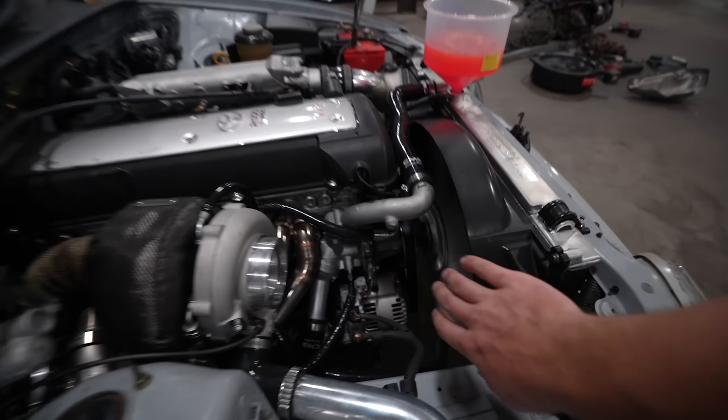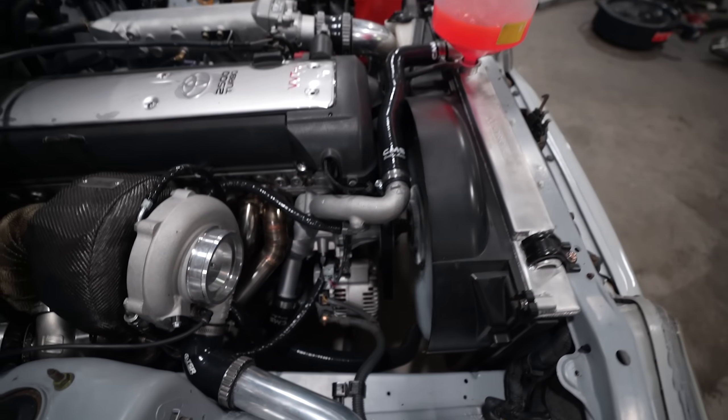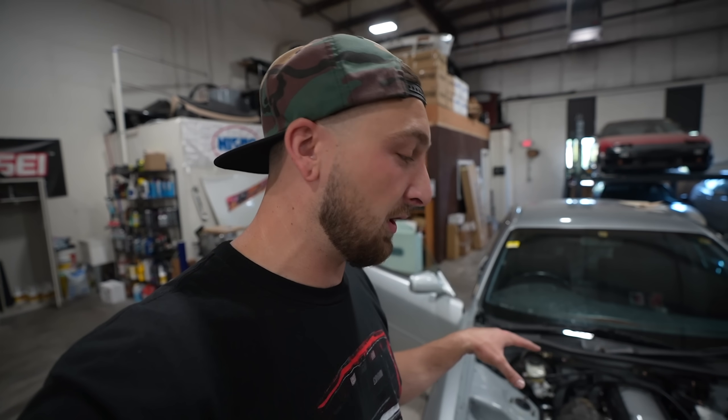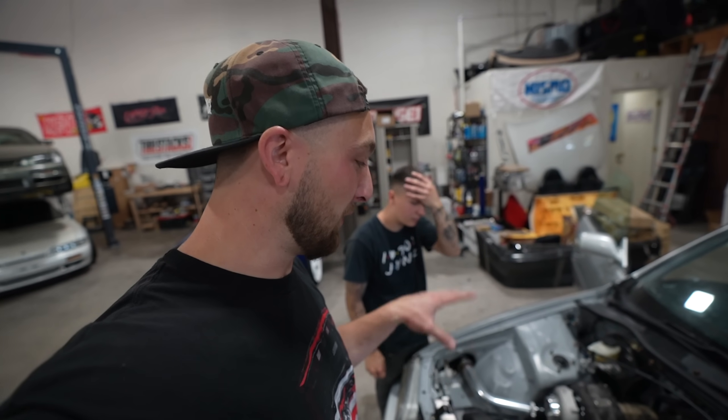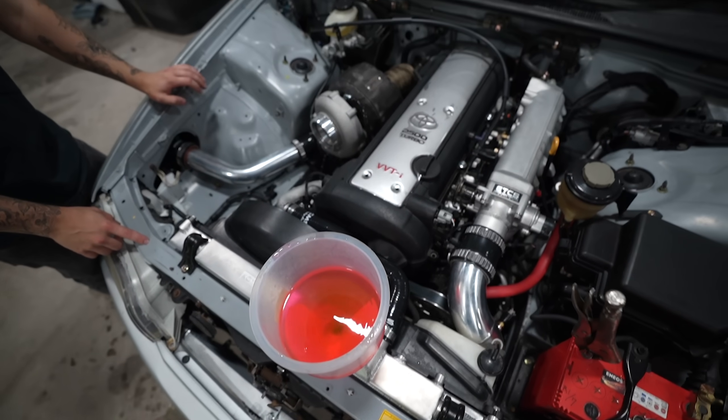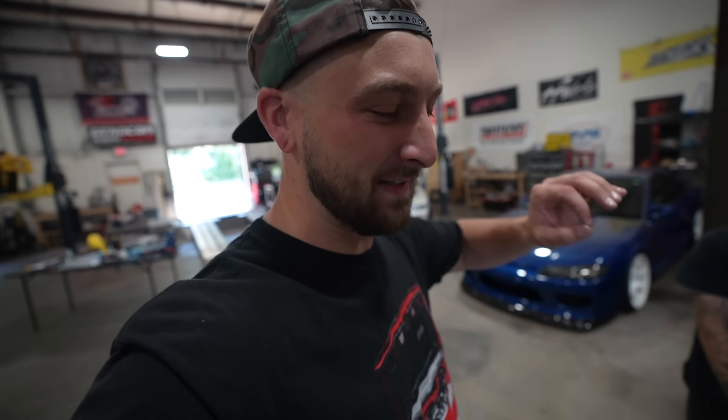It's time to fill this thing up with coolant and see if it can maintain operating temp. Probably the first major step of an engine swap after you get it plugged in is to make sure you can maintain operating temperature. It might sound easy, but it doesn't take much for the car to not hold a certain temperature. Let's let this thing warm up, hopefully get it at one consistent temperature, and once the cooling system gets pressure hopefully we don't have any new leaks.